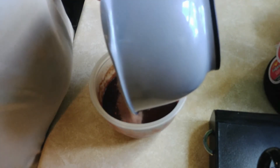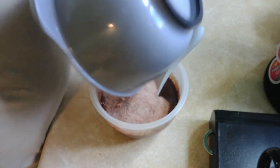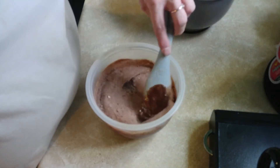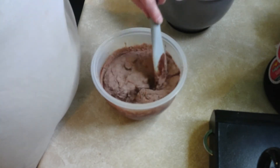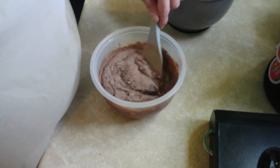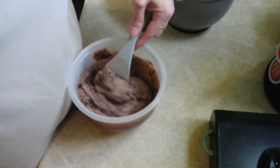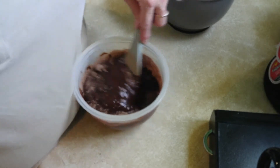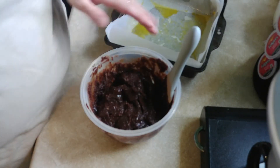Put the dry ingredients into the wet ingredients, stir them up — just like so. Be back in a minute. Okay, eight by eight pan.